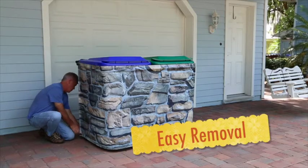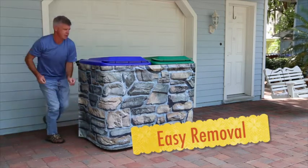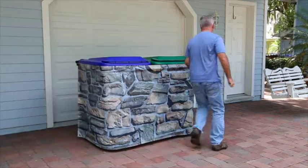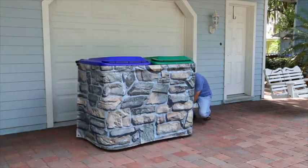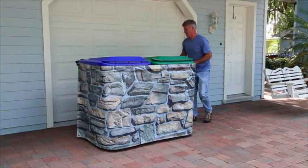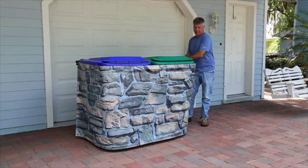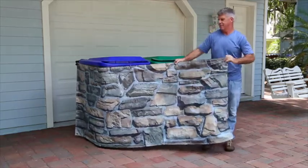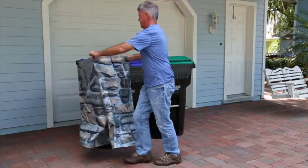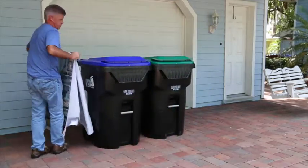Removal of the can skirt is easy. Just release the toggle from the bottom left corner, then repeat this at the opposite side. Release the bungee from the handle, then fold the skirt and remove it from the cans. Remove it from the neck and tie it through the cart. It's as easy as that.